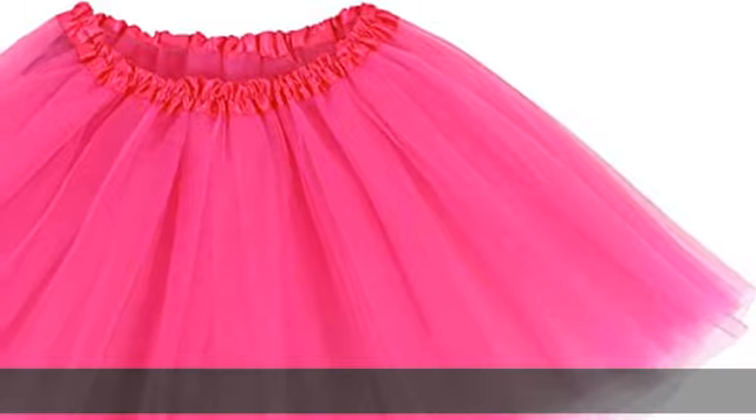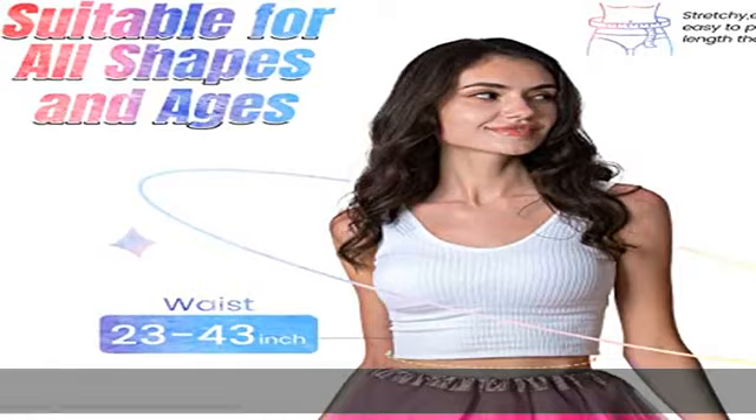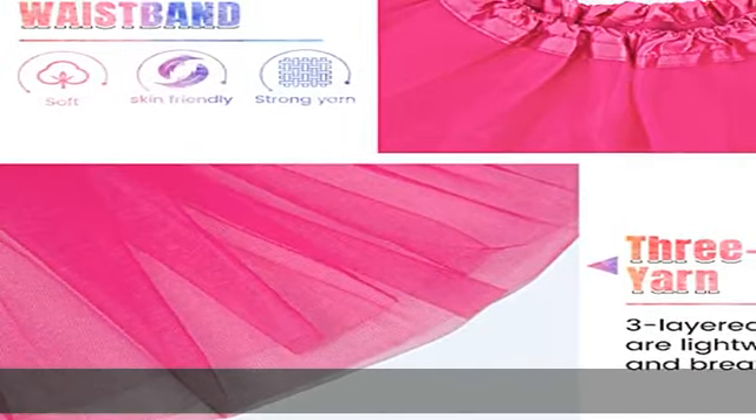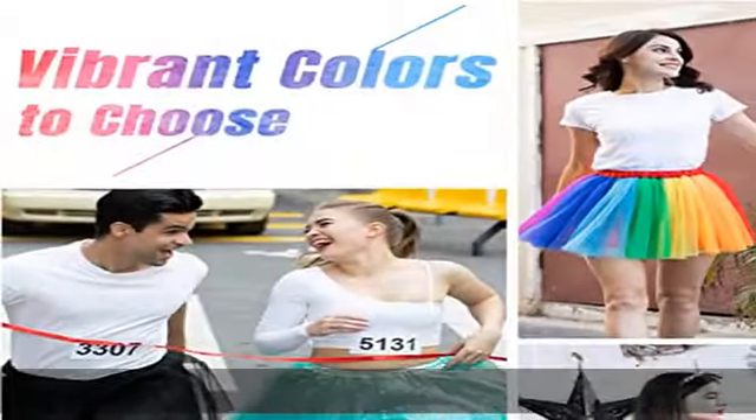Satin lined elastic waistband. Not only are our tutus lightweight, durable, and comfortable, but they are perfect and easy to slip on. Tutu skirt for dance recitals, ballet classes, performances, 4K dash run, marathons.